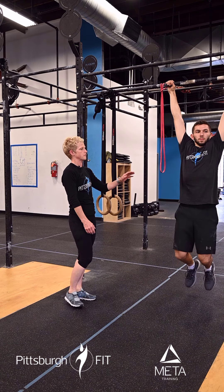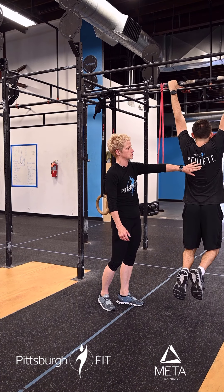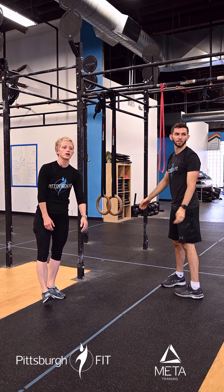For the pulsing supermans, you'll lie down on the floor. You want to feel your hips on the floor, feet and arms come up. Notice he looks like a superman and not like a fish — he's not flopping around there.